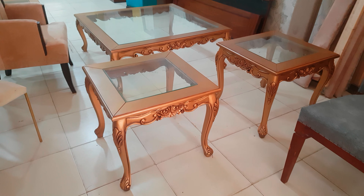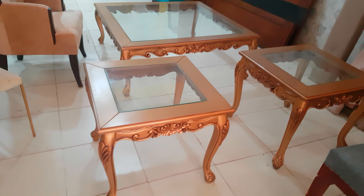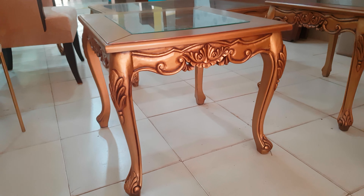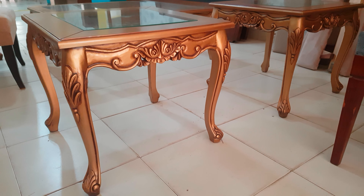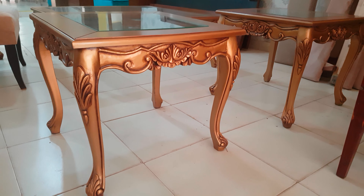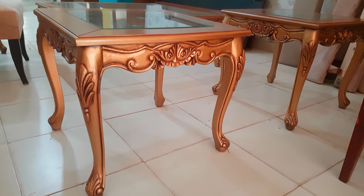Bismillahirrahmanirrahim, guys, you are watching the iWood channel, and today we are having this center table set. It is a beautiful carving Victorian leg style center table set which has definitely two different sizes. Look at the beautiful golden deco painted work which has the brown antique inside. The solid shisham wood has been used in this center table set.